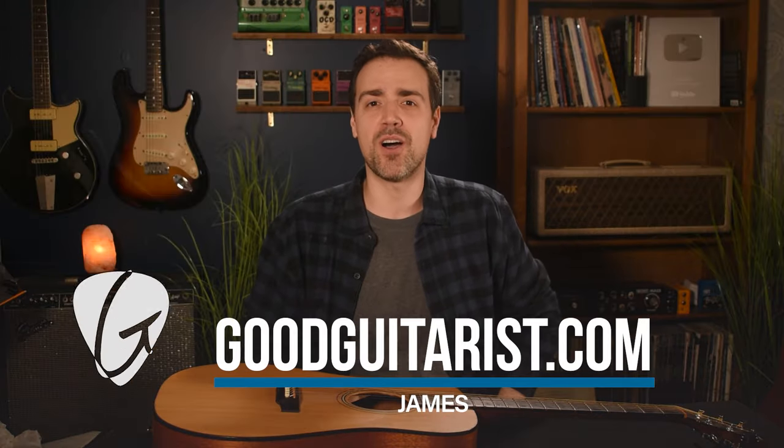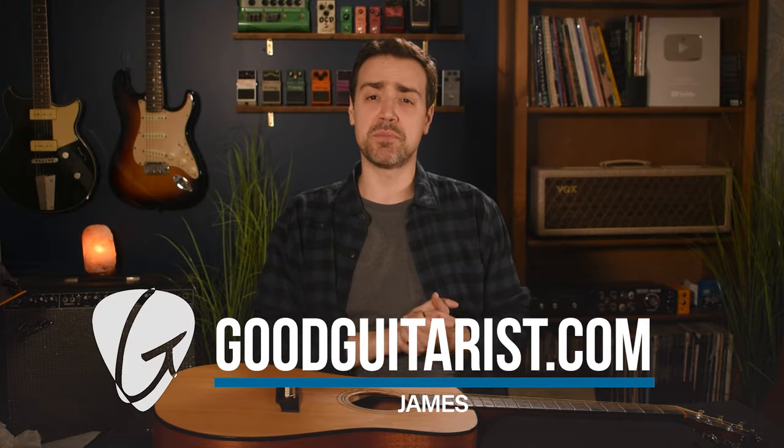Hey, it's James here from GoodGuitarist.com. Recently I shared some basic tips for cleaning your guitar, assuming it's already pretty clean and you want to keep it that way. Today I want to come at it from another angle and show you what to do when your guitar unfortunately does reach that point where it gets too grimy.